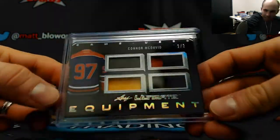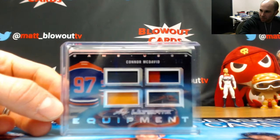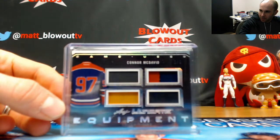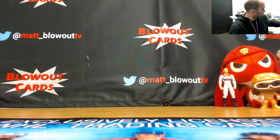And McJesus — 2 of 2 Connor McDavid quad patch. Awesome two-box break, very very nice. Congratulations, great stuff. Get it packed up, it'll ship out first thing in the morning.